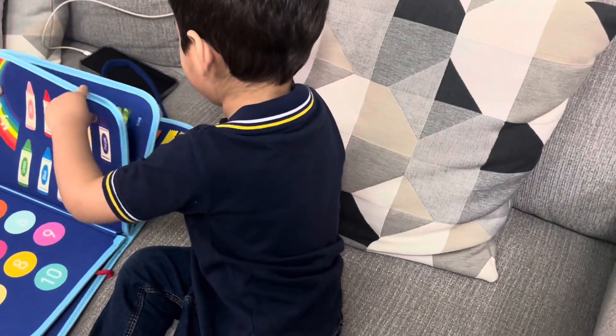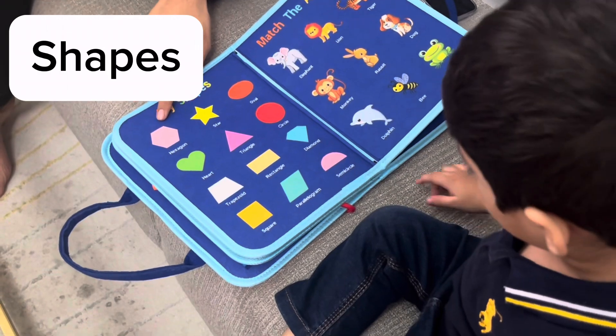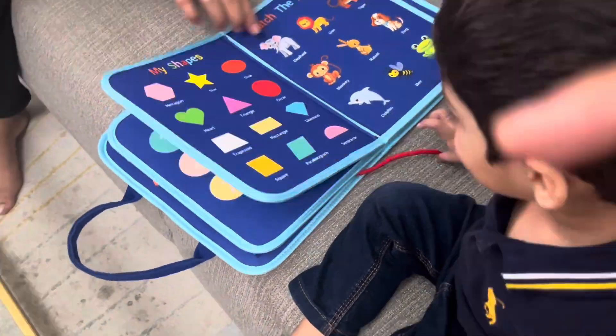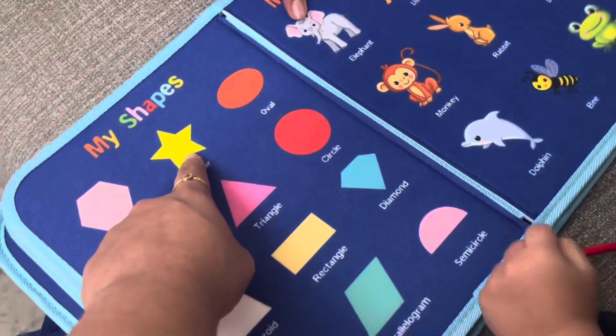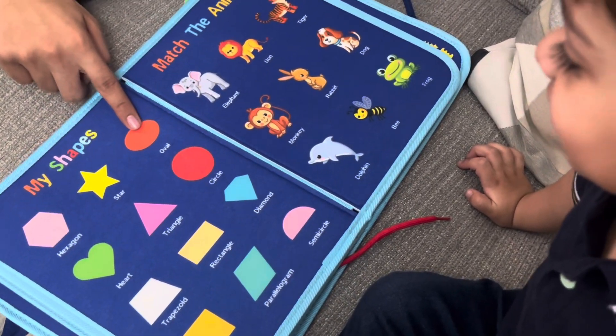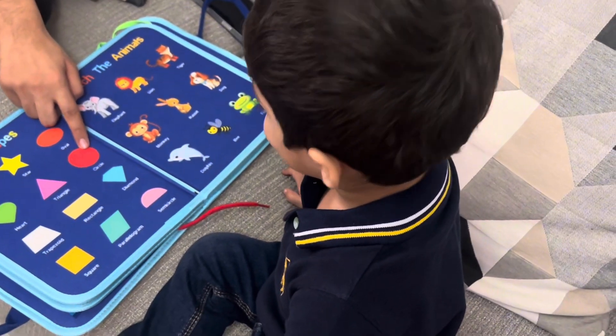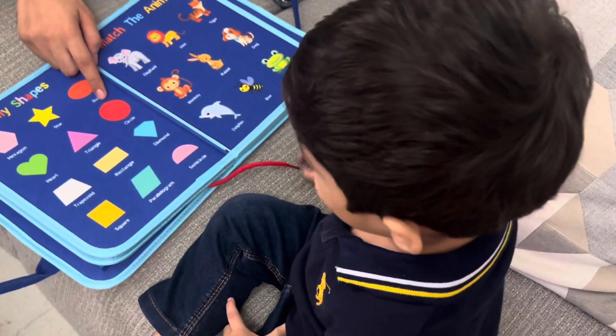One more — okay, what shape is this? Next, what is this shape? Star! Next. Good — circle. Circle. Circle, okay.